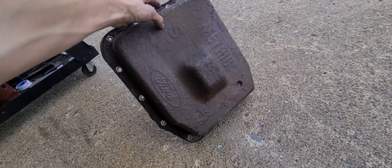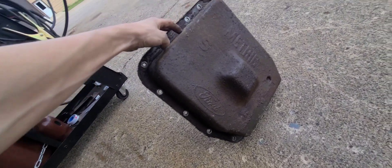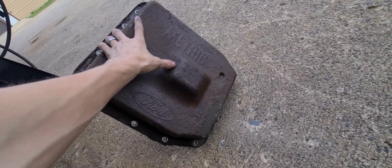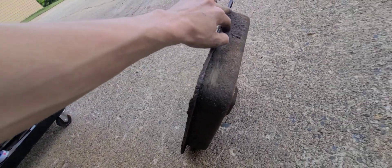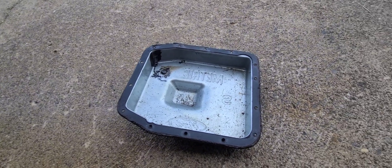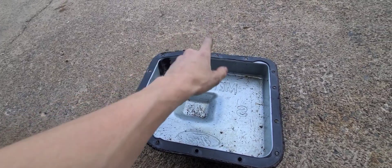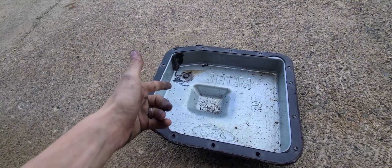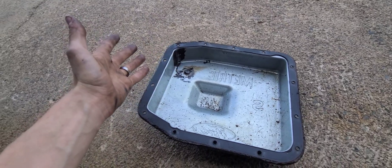First things first, you're going to want to pop off your pan. I already did it — it's not too hard, just 14 bolts in a circular pattern. I'm not going to reuse this pan because I want one with a drain plug. I got a new Dorman pan for 40 bucks from Napa. This is for a 4R70W Ford transmission — my truck's got a small block, and these transmissions came in 1995 and up.